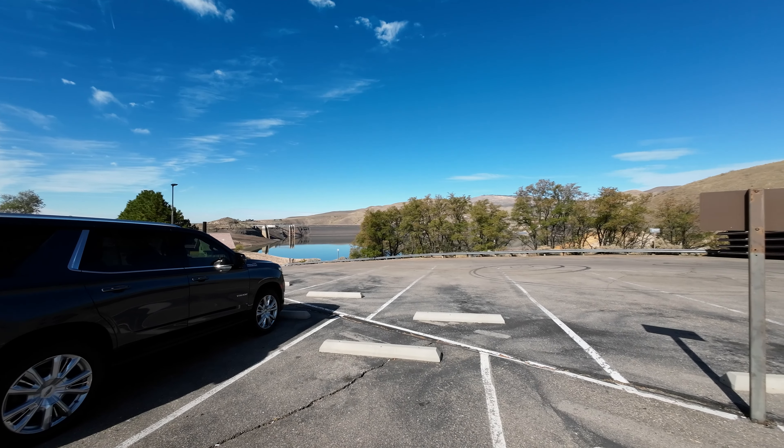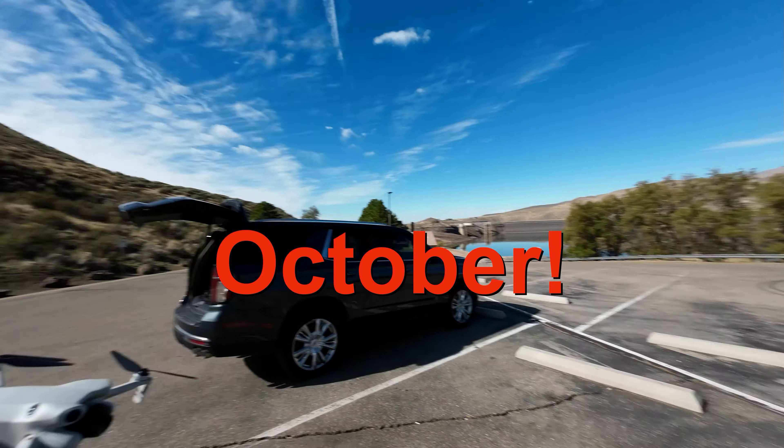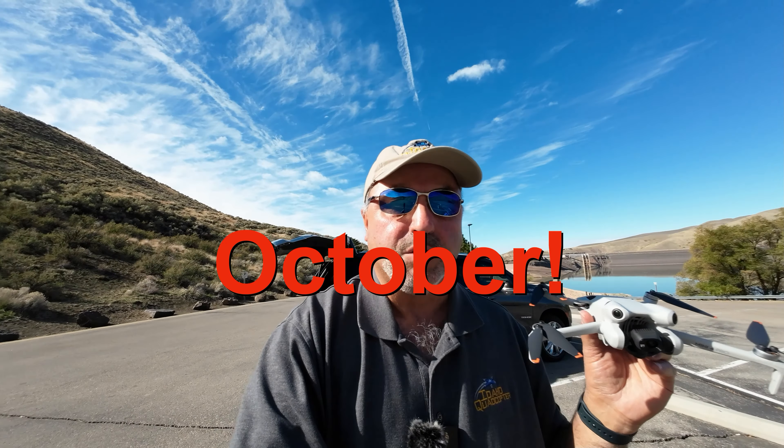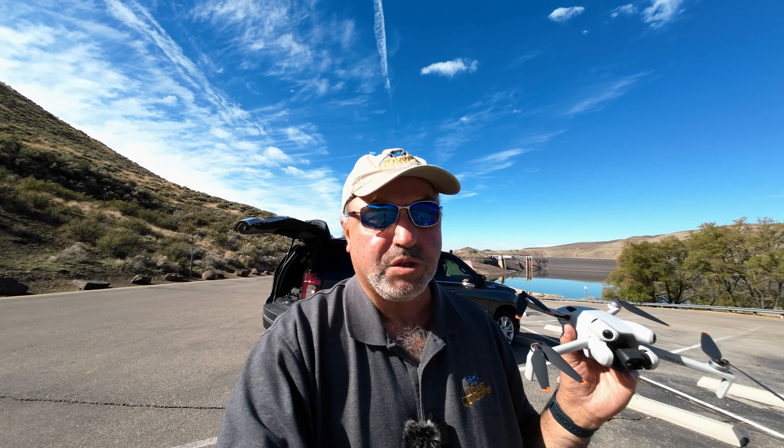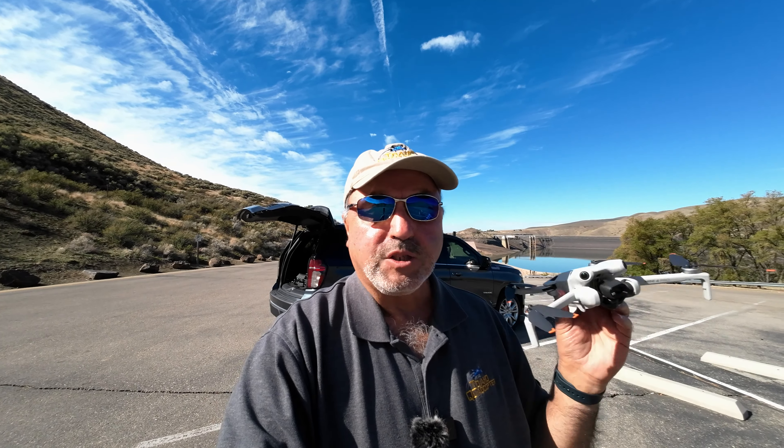Usually we're looking at this from the other side of the reservoir. It's a beautiful day today — it's the end of August, about 60 degrees, blue sunny day. You may not see this video until December or January — I just wanted to fly on some nice sunny days so we can remember what they look like. We're going to look at some interesting things with the Mini 4 Pro. Let's quit the jibber jabber and get this bird in the air.